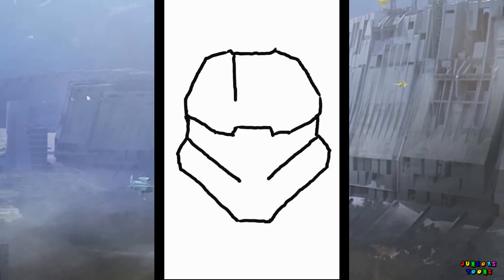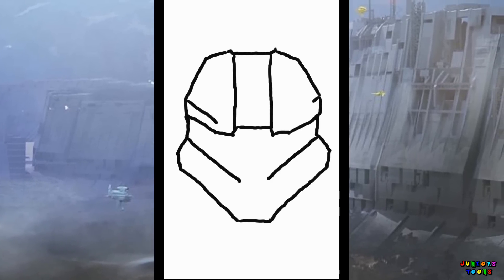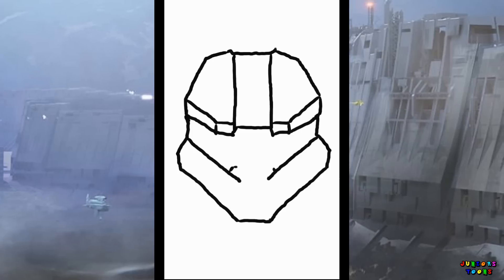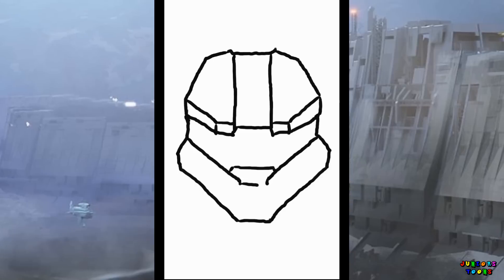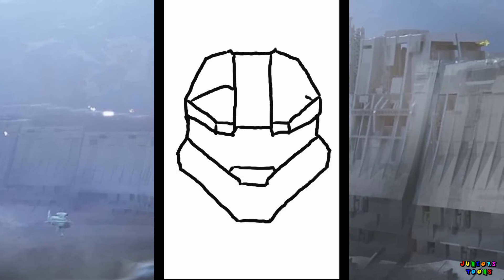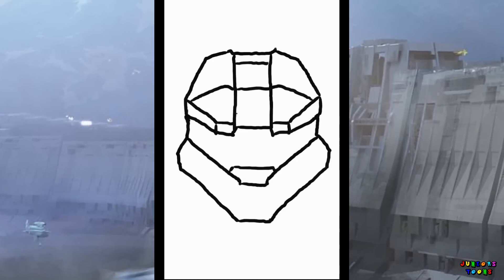And some details on the top of the mask. Draw some lines in there and we're gonna do the trim of his visor. And let's work on that nose. Let's finish up some lines on the top of the mask, add some definition in there. Put some lines across.